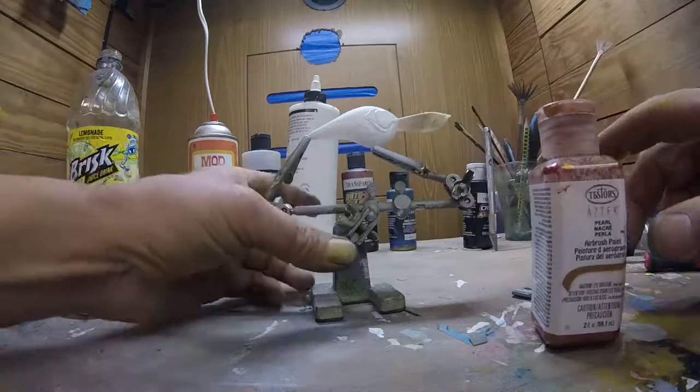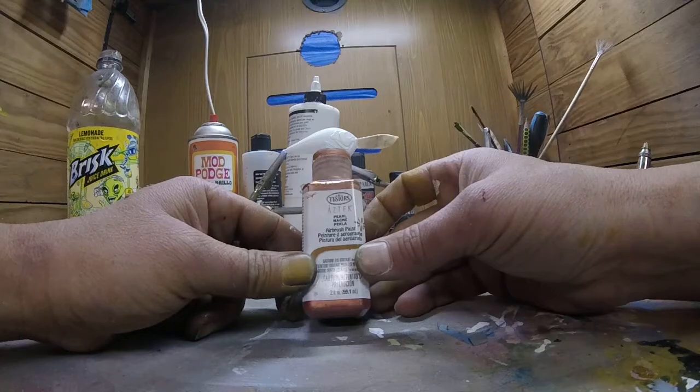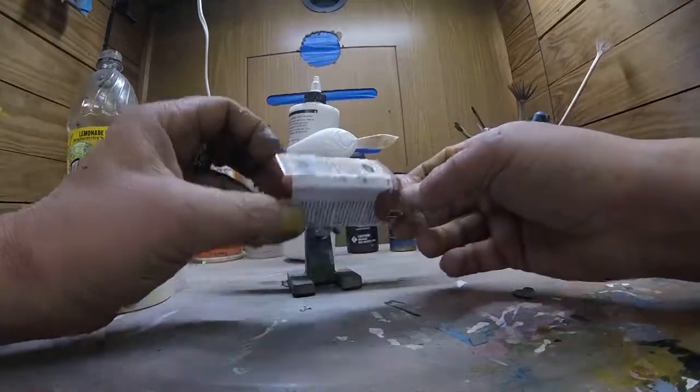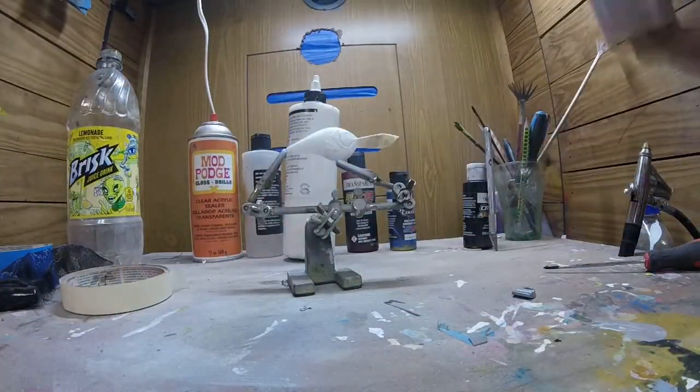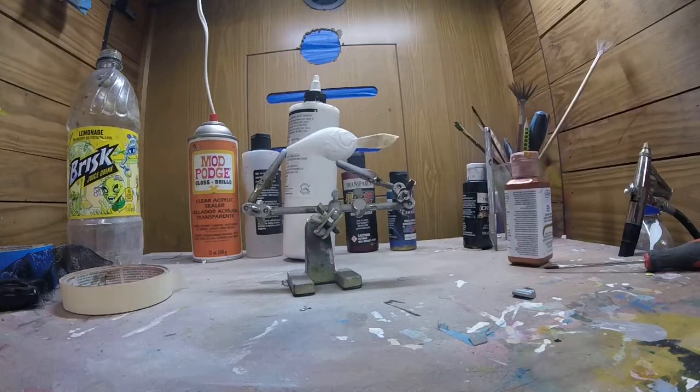Our next color for this one is going to be Testers Aztec — this is a pearl copper color. Make sure we shake that up really well before we load it into our gun.